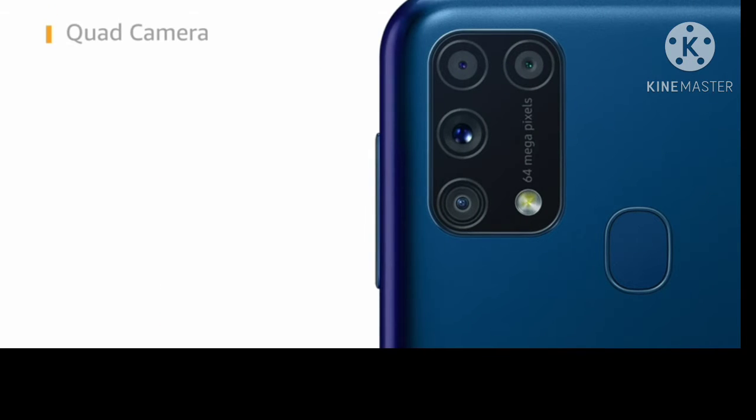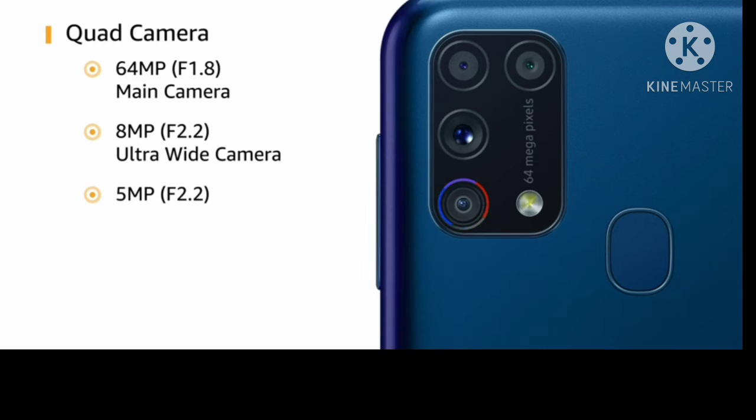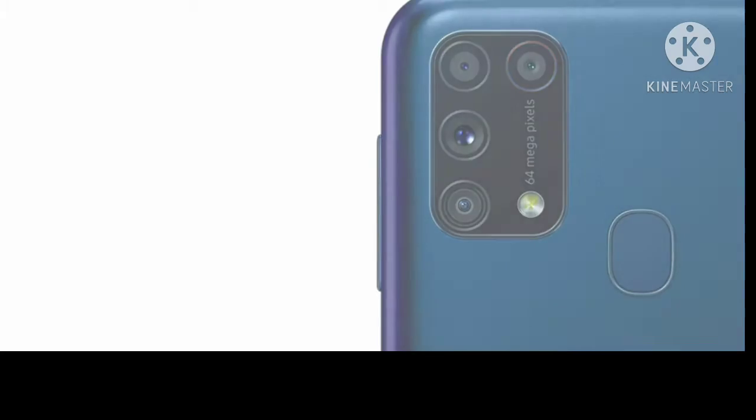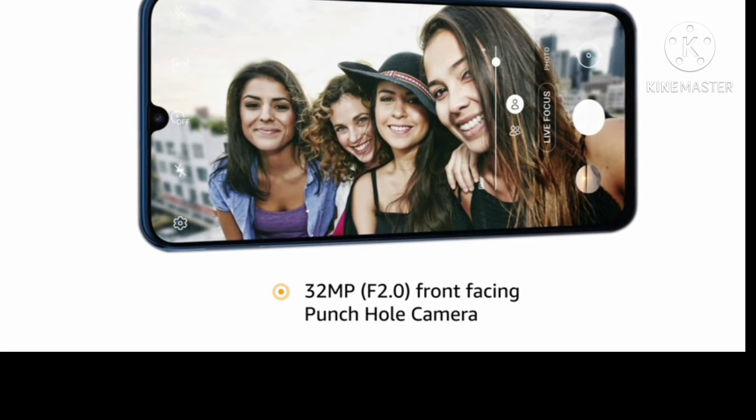There are 4 rear cameras: a 16MP F1.8 main camera, an 8MP F2.2 ultrawide camera, a 5MP F2.2 depth camera, and a 5MP F2.4 macro camera. The front-facing punch-hole camera is 32MP with F2.4 aperture.